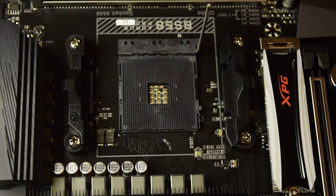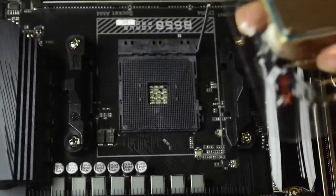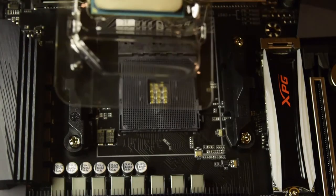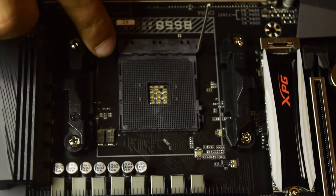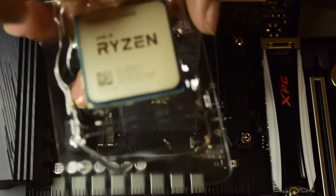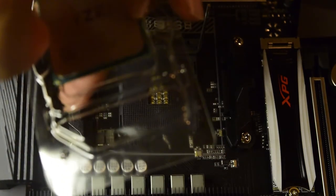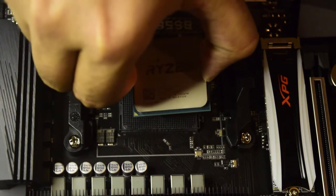Now let us open the processor and slide it into the slot. We will gently open the processor box. As you can see, on the bottom right corner there is a notch — that is what I am going to match with the notch on the processor slot. I am going to gently pick this up from the processor and gently put it into position.